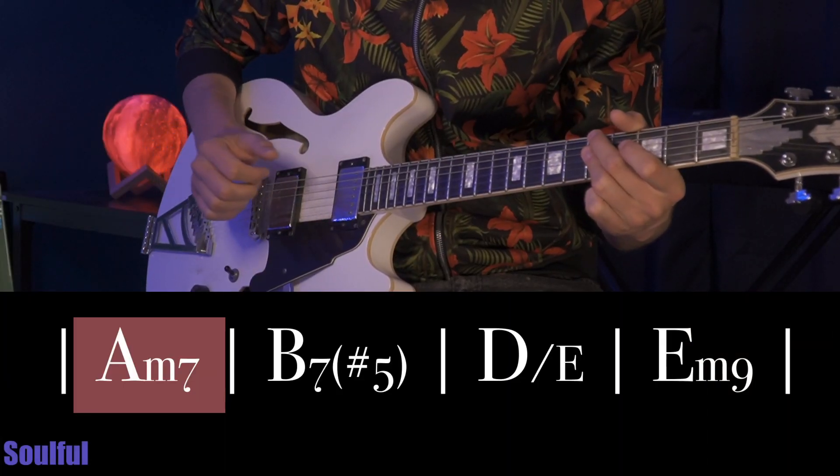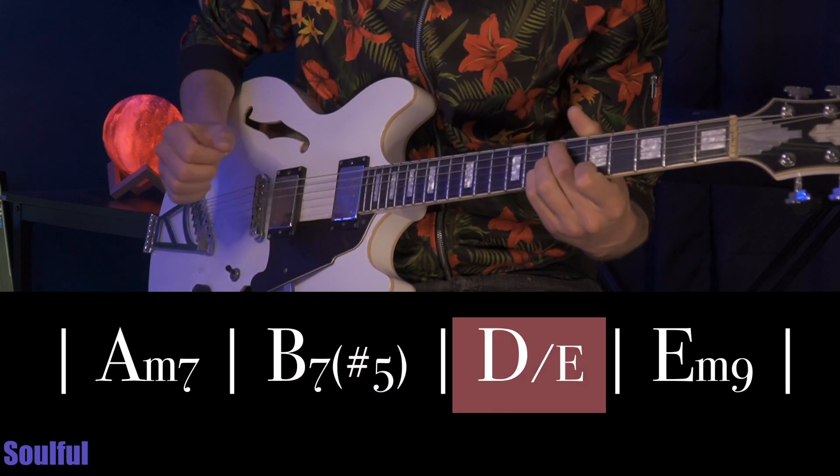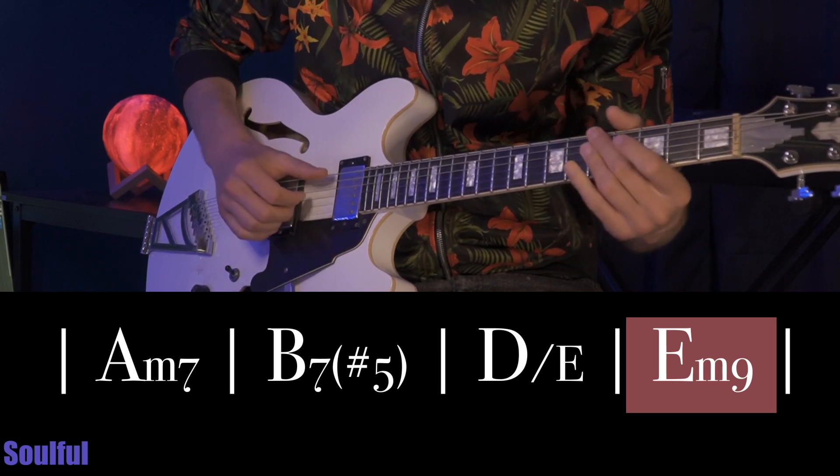Here we go. This chord progression goes A minor, B7 sharp 5, to D with the E in the bass. It's basically a 1-4-5 in the key of E minor, but what makes it sound so nice is just the tastefulness of the chords. We start with a normal A minor 7.